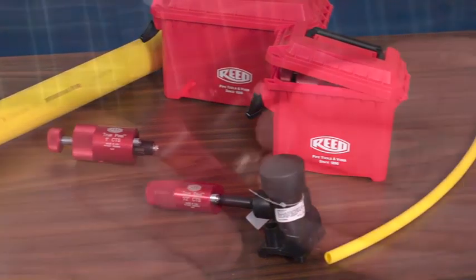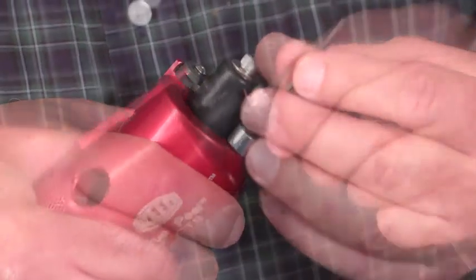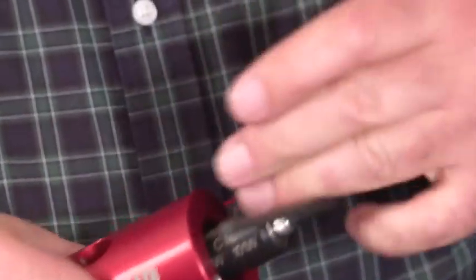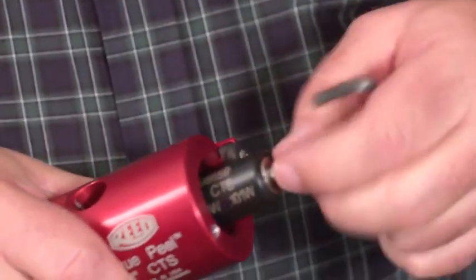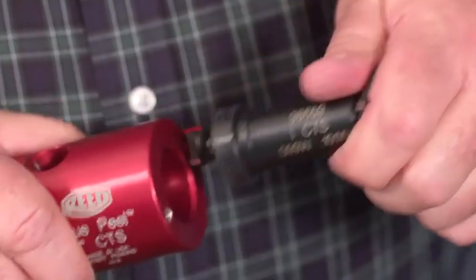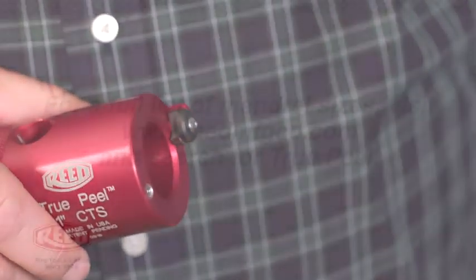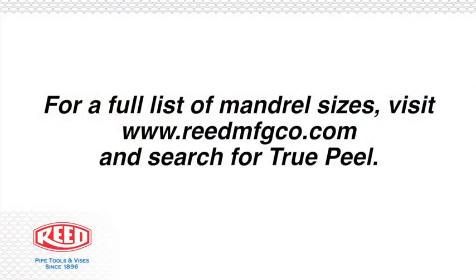To replace the mandrel, remove the guide and guide screw. Remove the mandrel screw. Hold down the blade lever and remove and replace the mandrel. For a full list of mandrel sizes, visit Reed online.